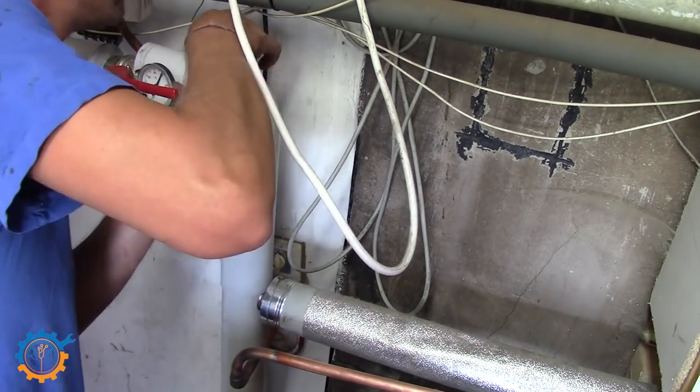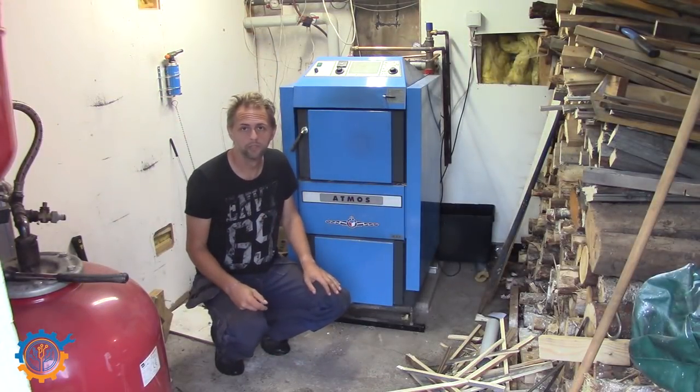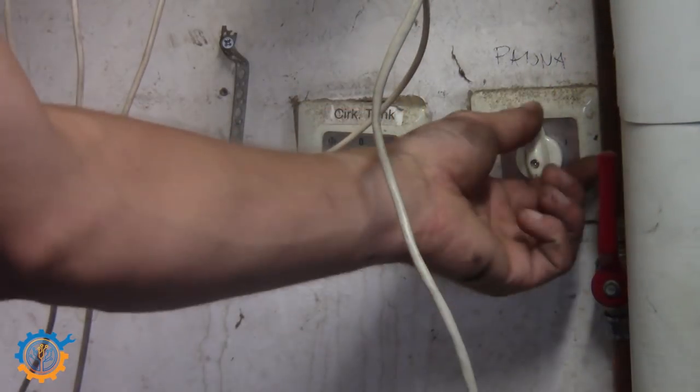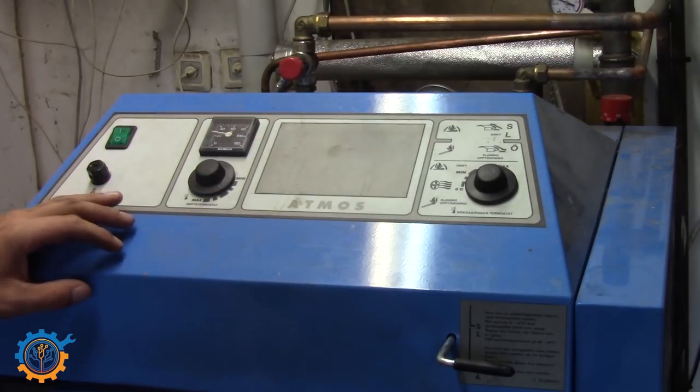So I think it's time to test the boiler out. To do this, we first need to power it up. The boiler itself — we need to change a couple of things on the start.